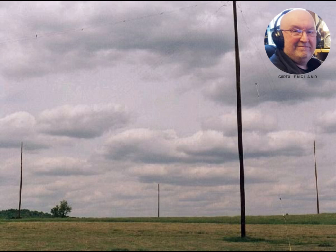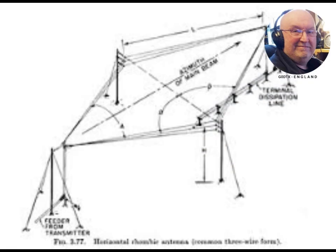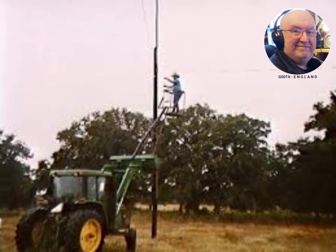Prior to World War II, the rhombic was one of the most popular point-to-point high-frequency antenna arrays. After World War II, the rhombic largely fell out of favor for shortwave broadcast and point-to-point communications work, being replaced by log periodic antennas and curtain arrays. Larger log periodics provide wider frequency coverage with comparable gain to rhombics.